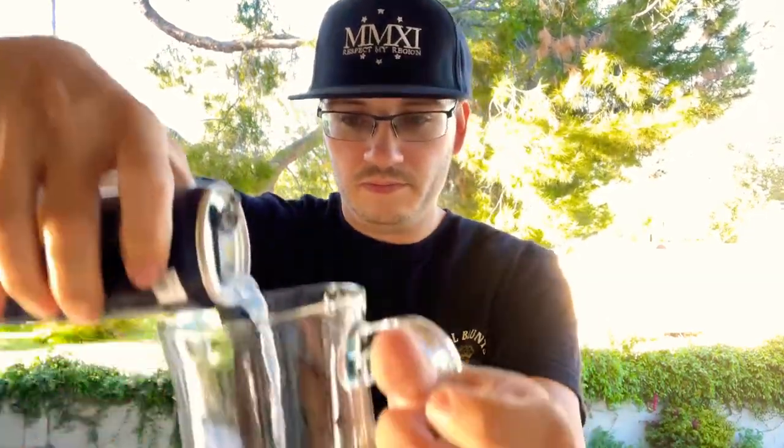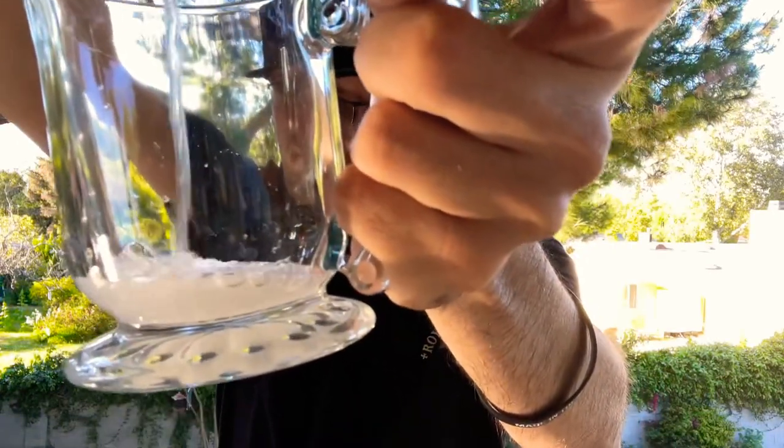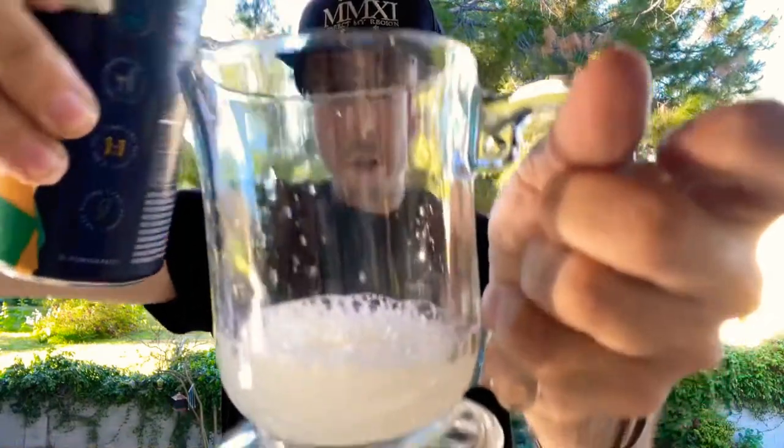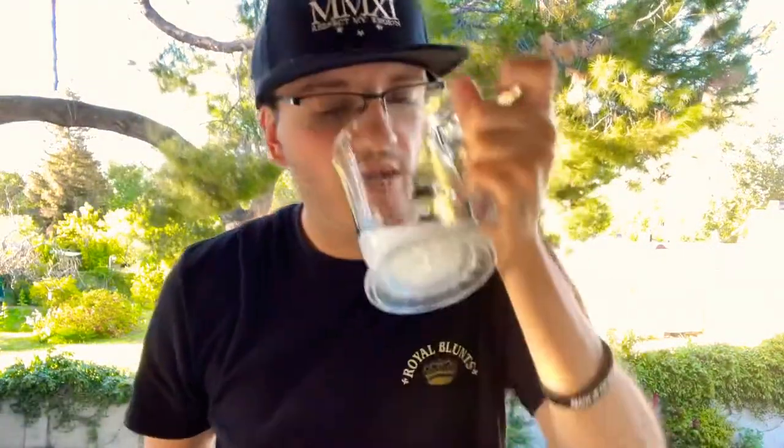Now let's check out what the beverage actually looks like. Here we go. All right, so we got a little bit of the color there. I'm going to give it a swig.